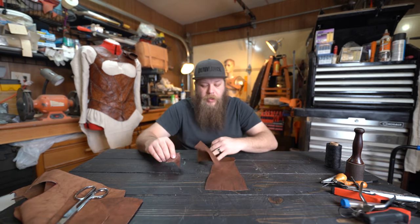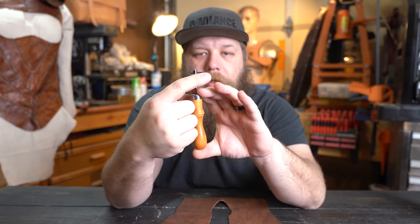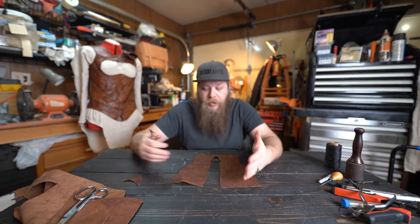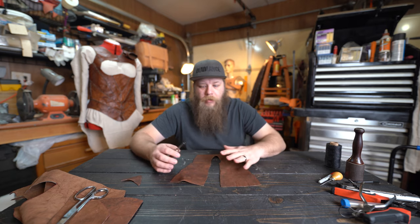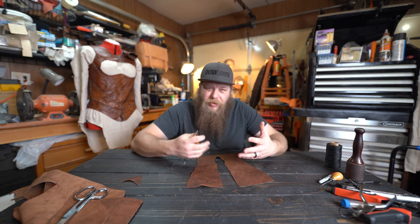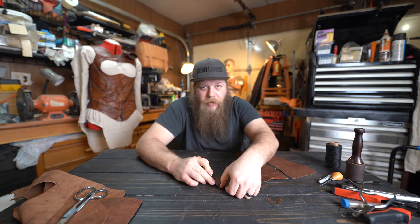Next we're going to put a stitching groove on this leather. This tool is a stitching groover — it's adjustable with a little blade on the side. The post drags along the edge of the leather and the blade peels off a layer. On this particular material it won't cut a true groove, it will just barely take off some of the coloration on top. It's a pretty ineffective tool on this, but I like how it leaves a little bit of lighter colored leather beneath the stitches for extra detail.